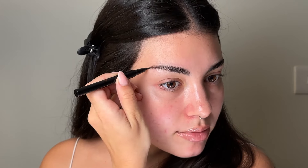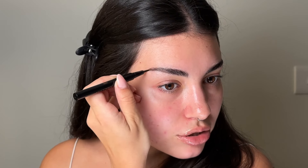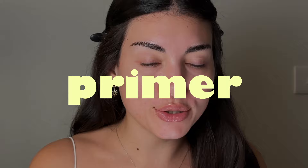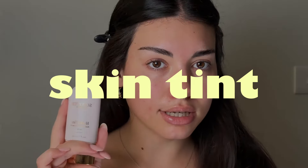Same thing for the brow pen — I'm very lazy when it comes to my brows, so I just want something quick and easy, just like that. For the primer, we can obviously use our hands and mix these two together for a nice bronzy base.